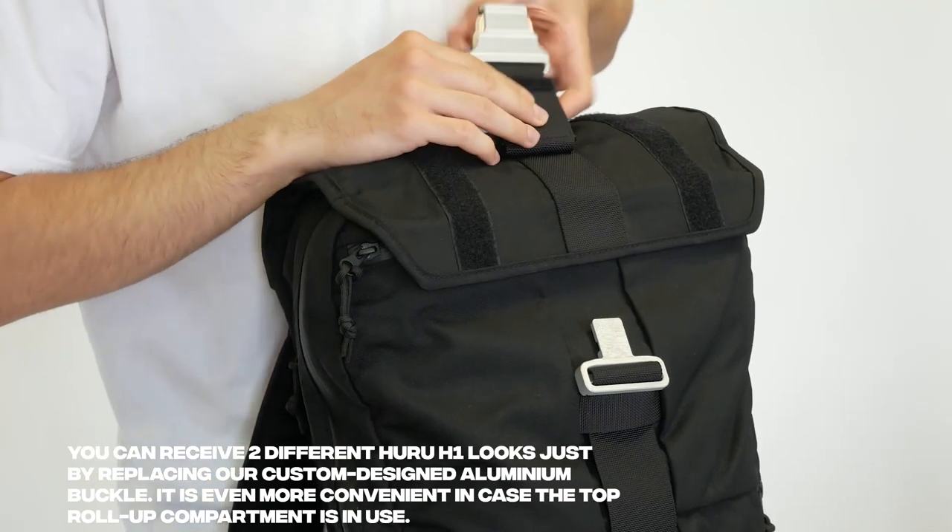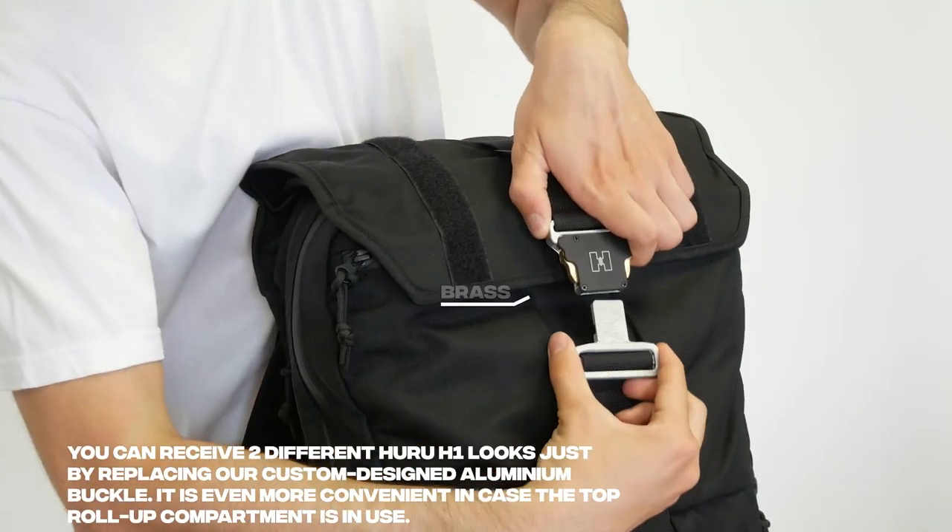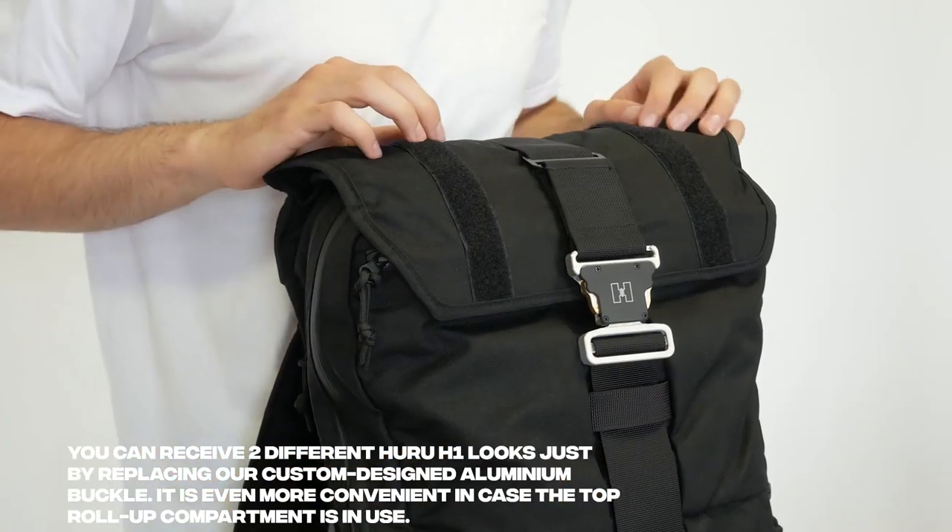Hooroo's buckle is custom designed, made from anodized aluminum and brass, with aesthetics, functionality and you in mind.